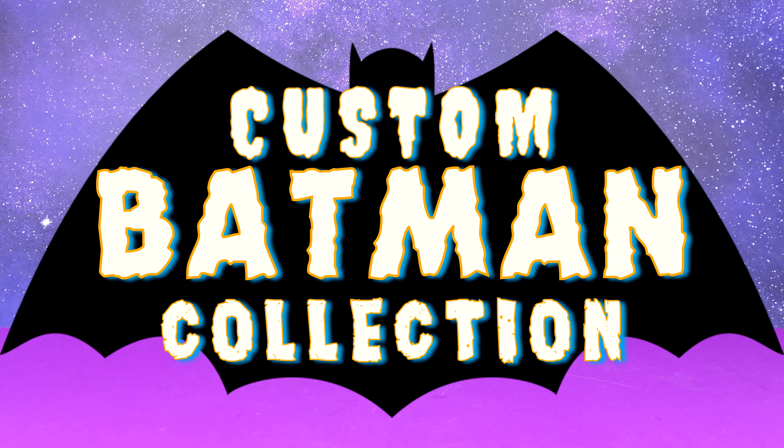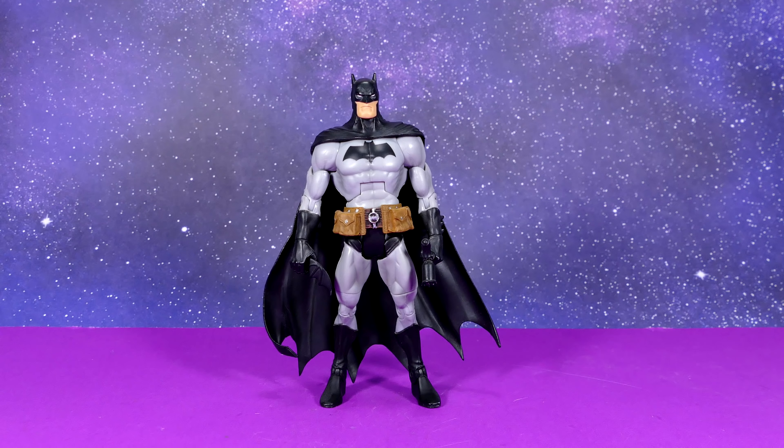Here we have one of my favorite customs. The body buck is DC Universe Classics, the head sculpt is DC Direct Unmasked Batman, the cape is from Batman Incorporated, and the pouch belt is from the DC Direct Jailbird Ed McGinnis Batman figure — the blue and gray one. This was actually one of my very first Jim Lee custom Batman figures and I really liked the way it turned out.